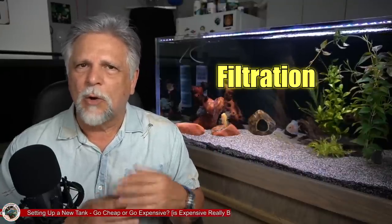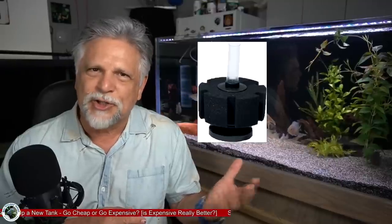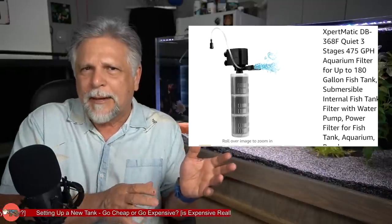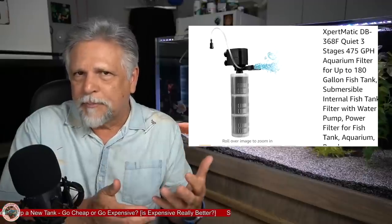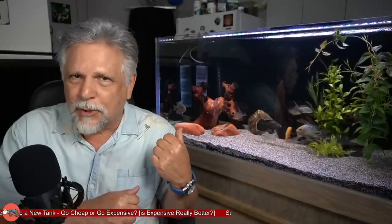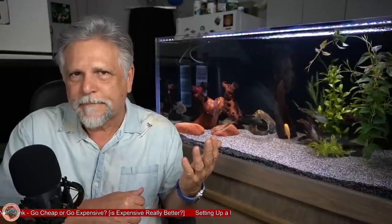Let's talk about filtration. You can go with a sponge filter — very inexpensive, just the cost of an air pump and a sponge. Or you can go with a combination like the Expertmatic sponge and powerhead combo with a built-in bubbler. You get a bubbler, sponge filter, and powerhead all in one — moving a lot of water, creating surface breakup for oxygenation, and providing both mechanical filtration and a home for beneficial bacteria. You can pick that up for 20 to 40 dollars.